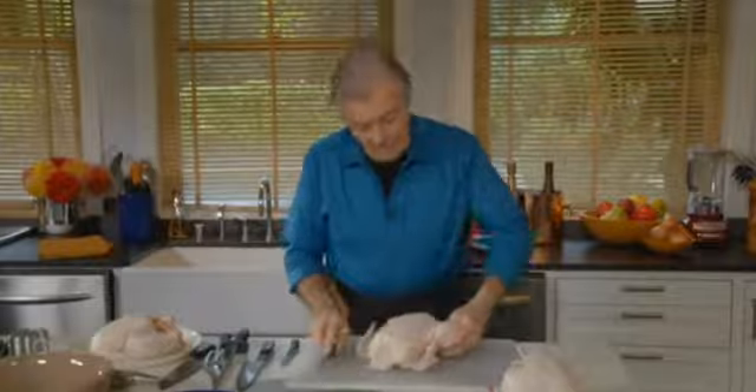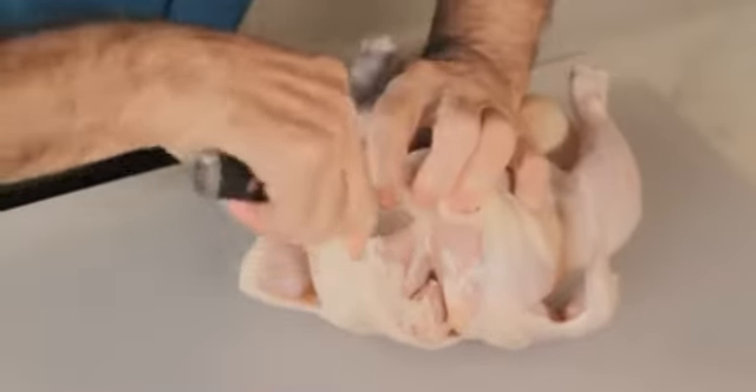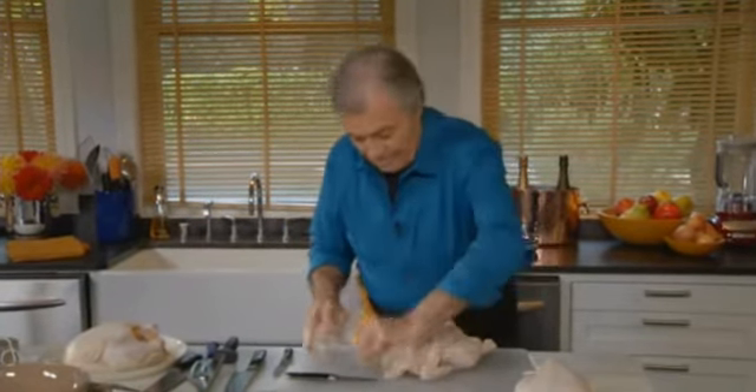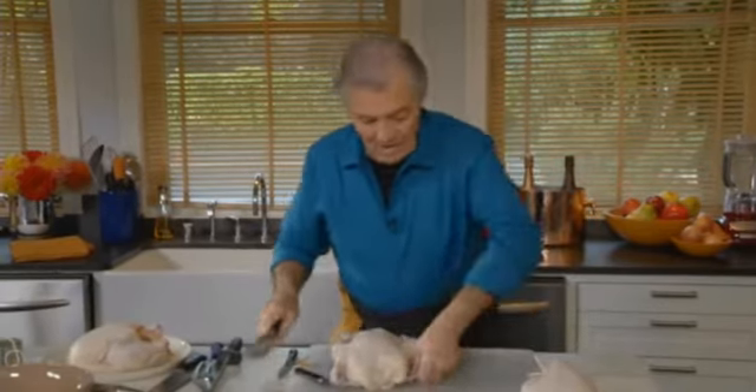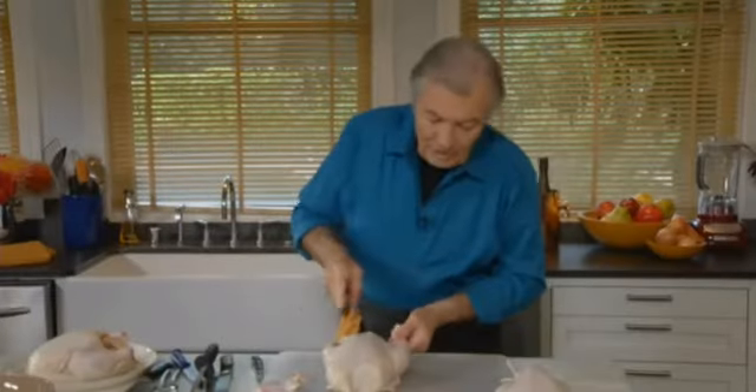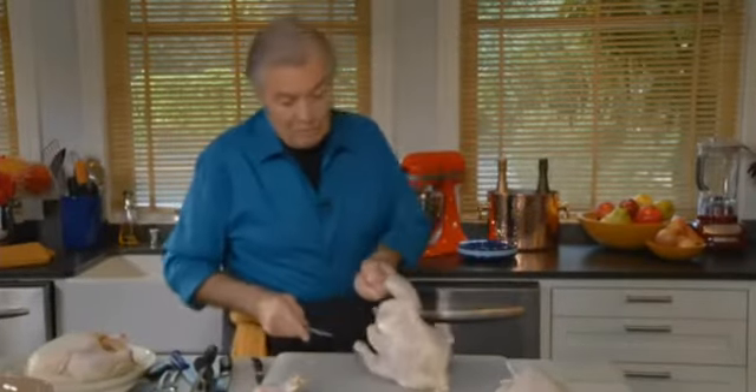When you cut chicken for stew, I will remove the wishbone first. To separate the chicken, one of the mistakes is to try to cut here — use the weight of the chicken. If I cut with the point of a knife, that's it. There is nothing really holding it except in the back, that little thing we call the oyster.